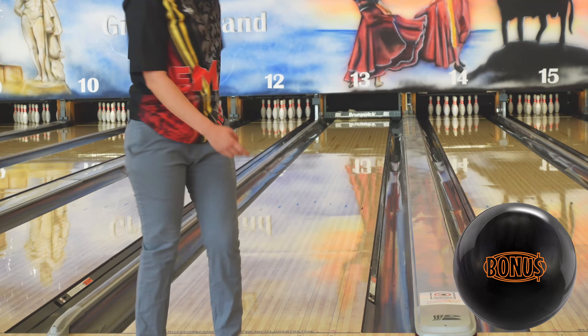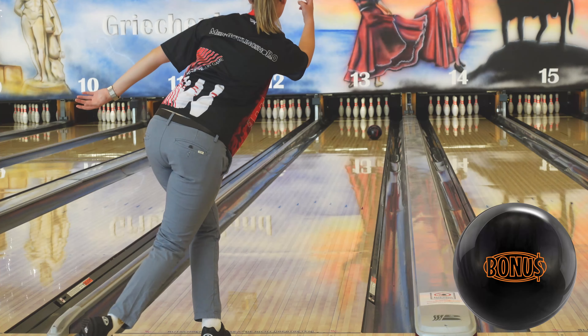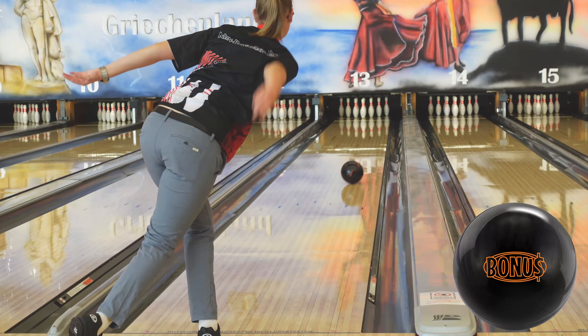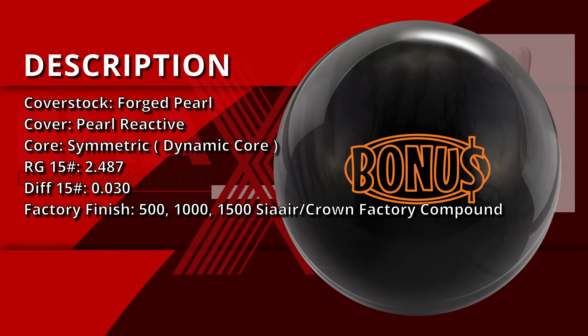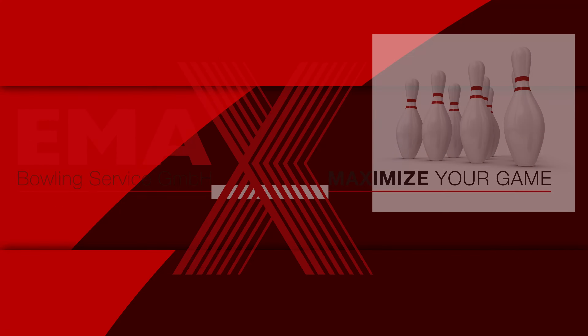Hi, I'm Emacs staff player Franziska Cech. Today I will introduce you the Bonus Pearl from Radical. Radical uses the bonus symmetric core with dynamic core technology and the forged pearl coverstock. The ball is a mid-performance ball that uses the combination of the symmetrical core and the pearl coverstock to create more length and a strong hook at the end.